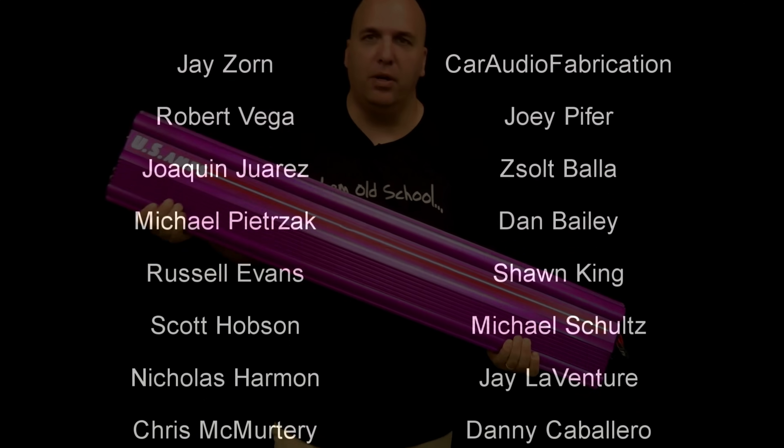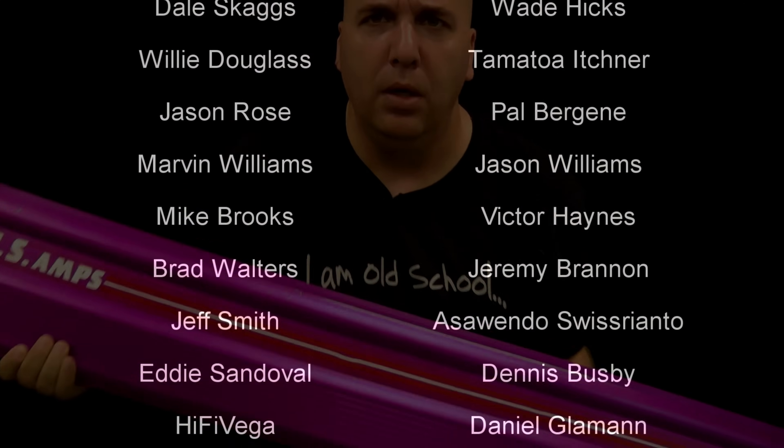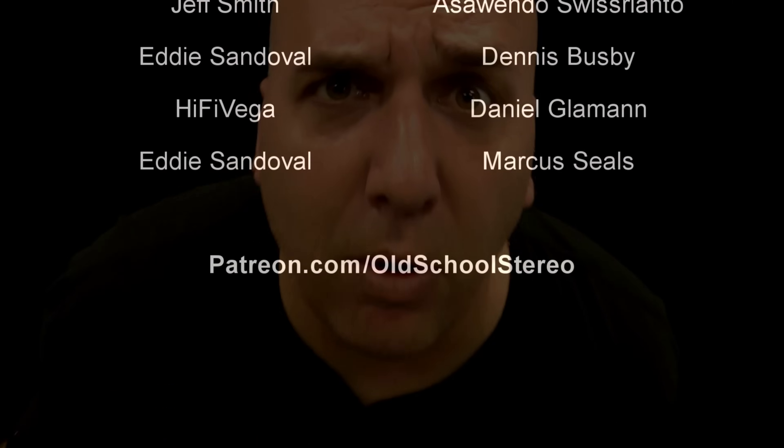Make sure you stick around to the end of the video — got some cool extra features. Thanks as always for watching. Big D Whiz, I'm out of here.